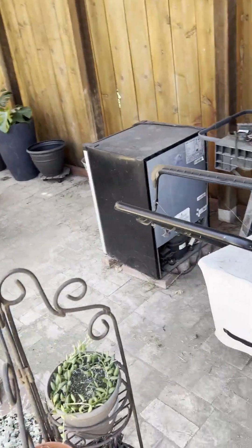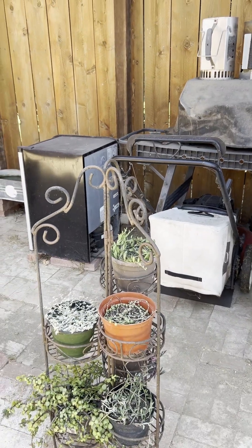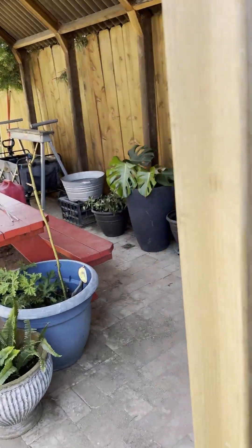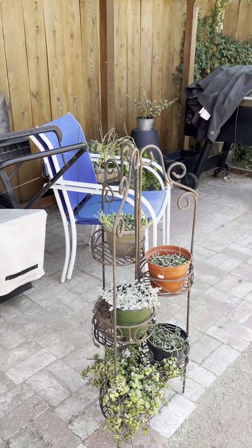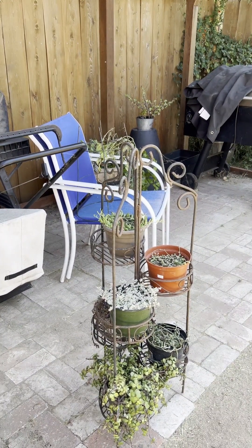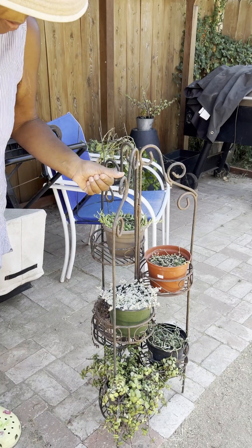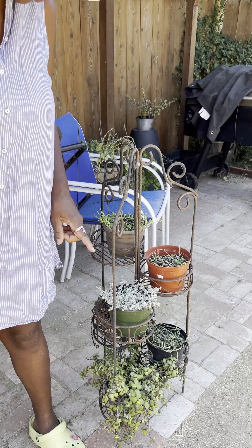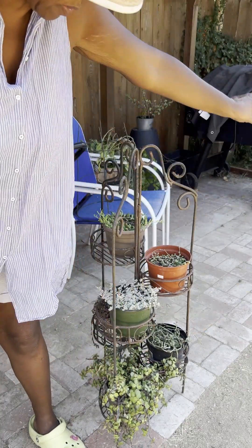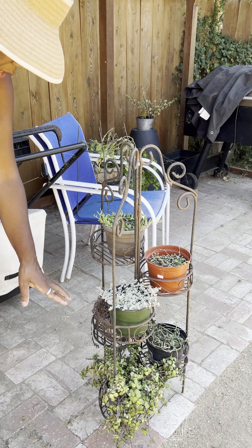These are my succulents and they're in this little — let me bring you over here so you can see it a little better. This holds six plants. This is a string of bananas, a string of pearls, and down below this one is a string of dolphins. I can't remember what these others are, but this one's doing well — it didn't have the problem that other one had, so no spots.